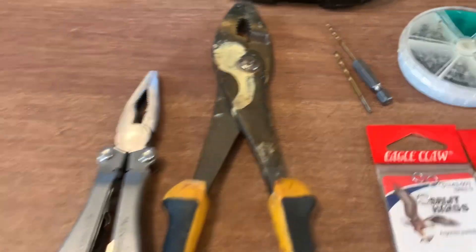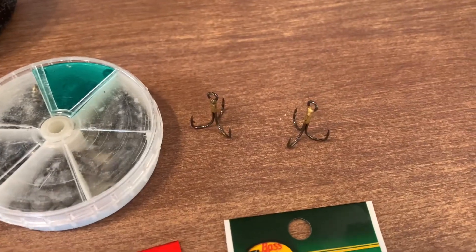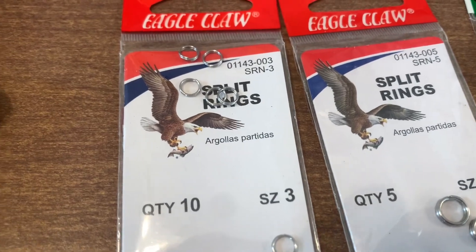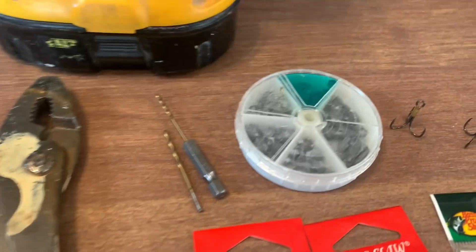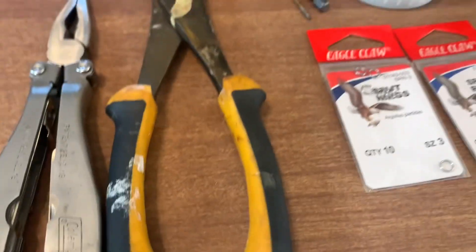I'm gonna see if I can make some Topo Chico bottle cap lures. Got the bottle caps, a couple pairs of pliers, a couple drill bits, some hooks, some swivels, some hoop rings, and some split shot because I'm gonna put split shot inside of them to make them a little heavier.